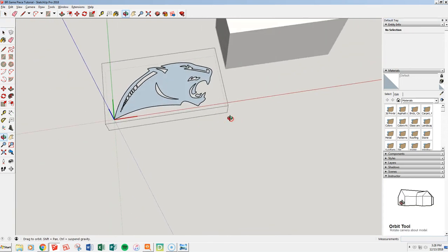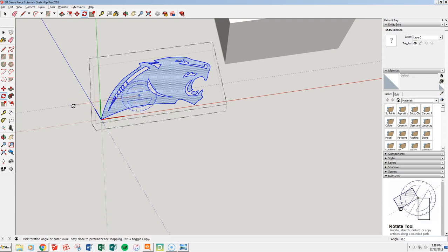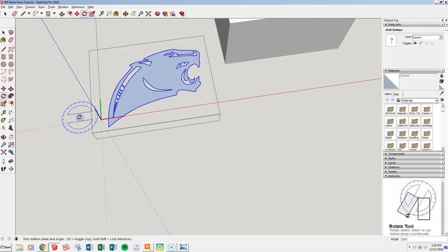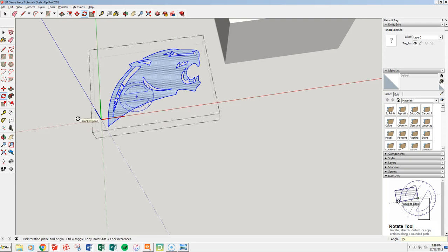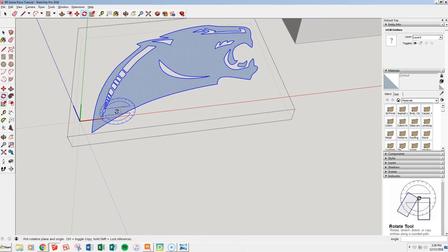Double-click to open our panther, then select all within our group. We're going to rotate it — I hit Q. I can select anywhere in the middle since I'm just going to spin this panther so it's upright a little bit. I'll give you a number: let's call it 15 degrees. 15, enter. Now I've spun my panther within the component, which keeps everything straight and lined up.